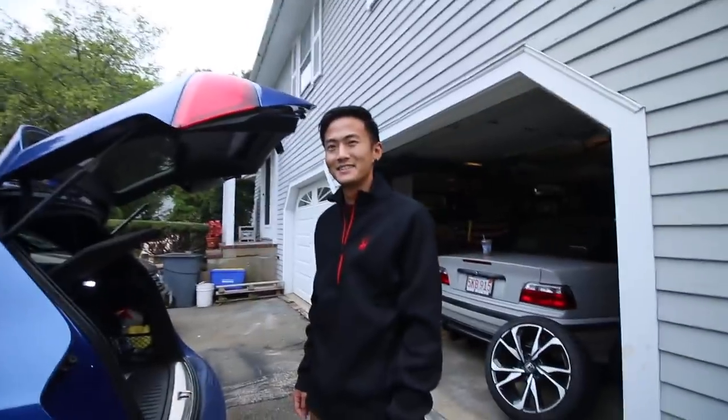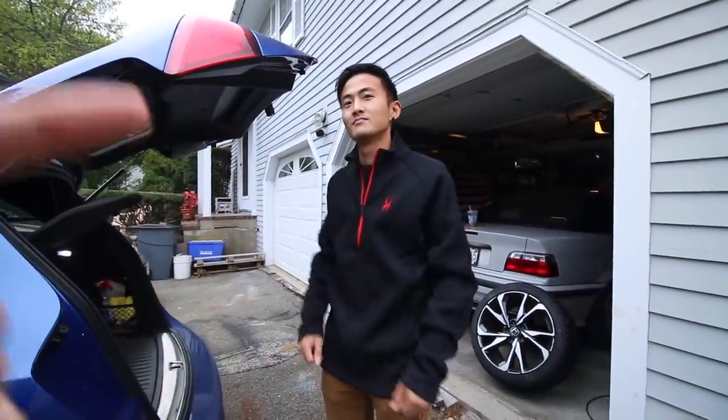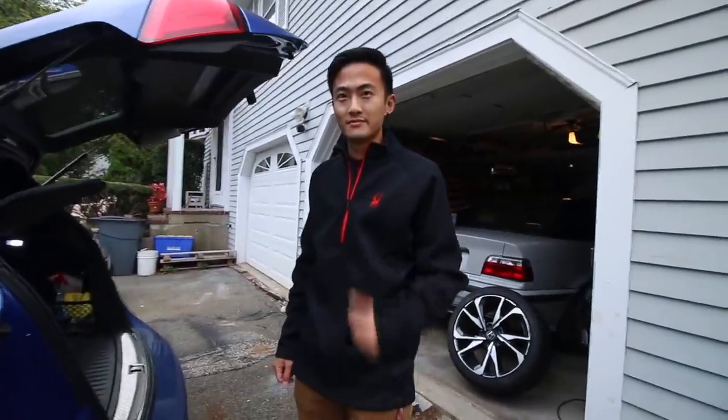I'm out in the land of suburbia - that can only mean one thing: Pallon's here. If you guys haven't kept up with Pallon, he's been building his own YouTube channel and following. His channel's up there, make sure to subscribe to him.